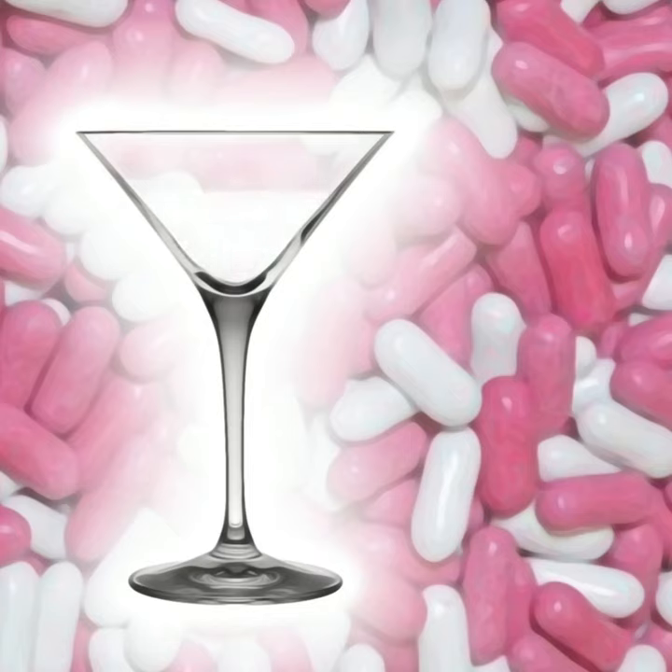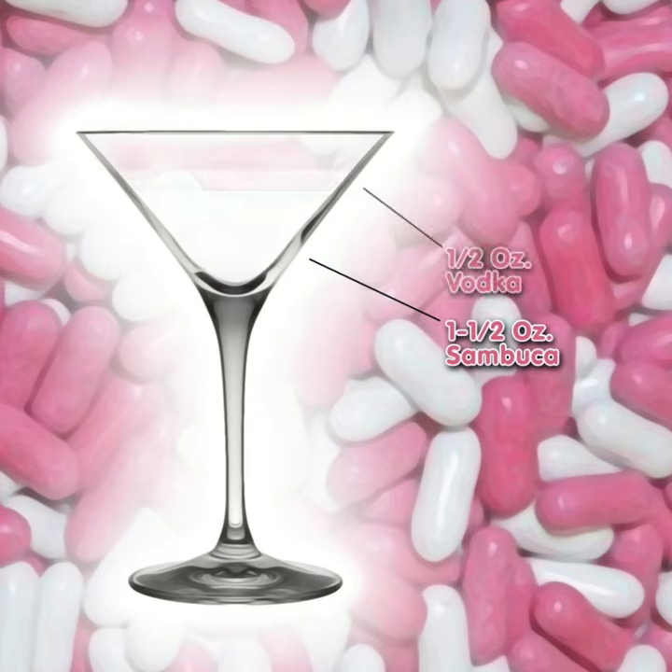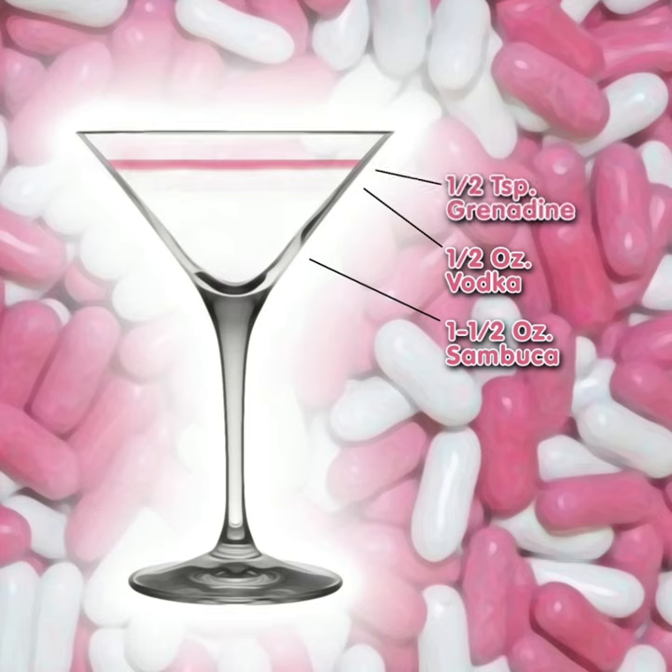Fill a cocktail shaker with ice, then pour in one and a half ounces of Sambuca, half an ounce of vodka, and half a teaspoon of grenadine. Shake until well chilled, then strain into a chilled cocktail glass.